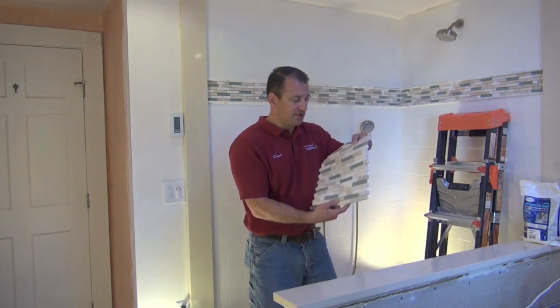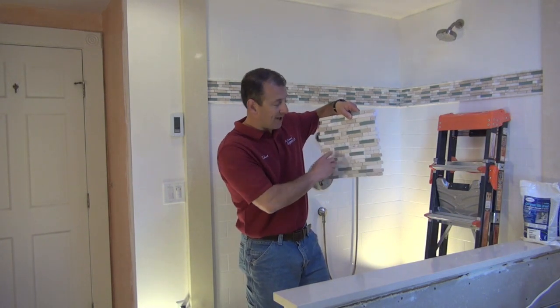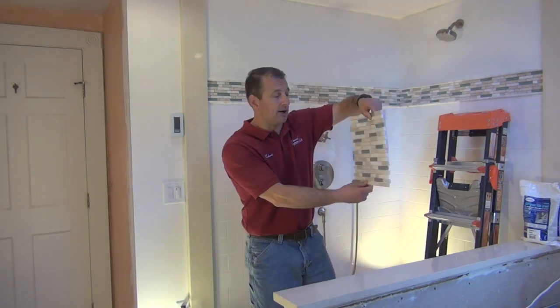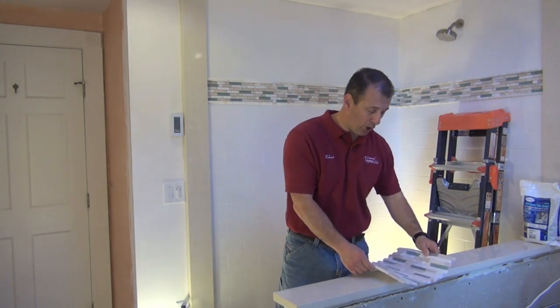The tile around the top — we're going to use the accent tile, it's a 12x12 sheet. We're going to use the full 12 inches all the way around the tub. It's going to be a really nice accent; it's going to make the tub pop.